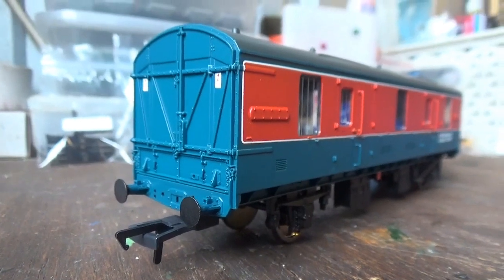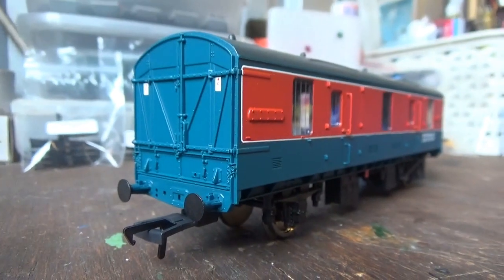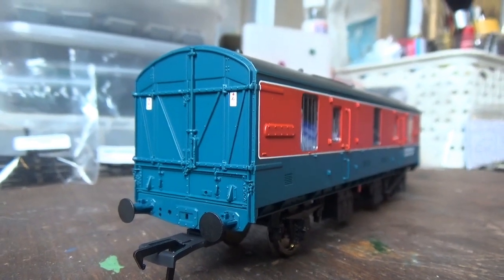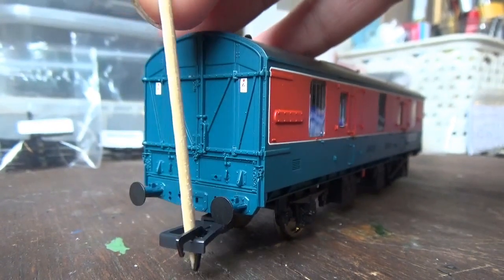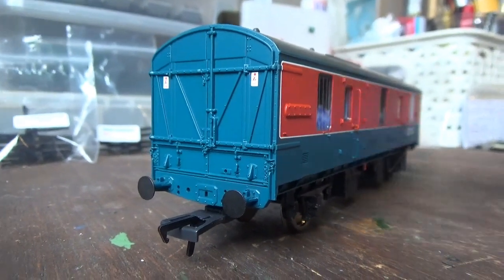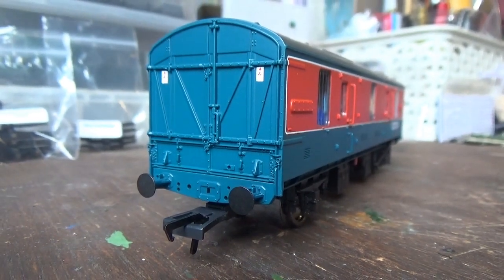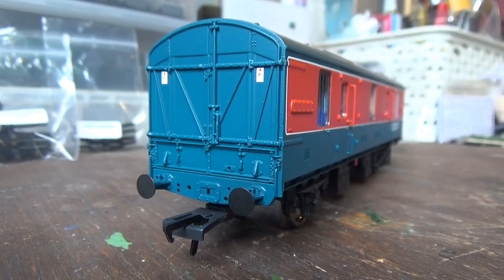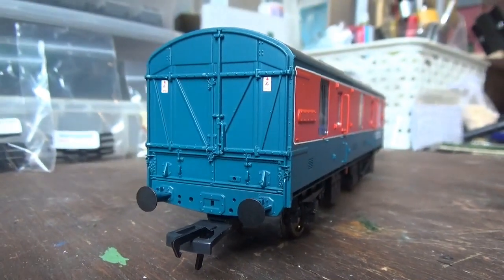So we'll start with the detail. First of all we have plastic one-spoon buffers, though I don't really care about that — we have at least got some buffers on the model, so that's all that matters. We also have NEM tension lock couplings, which are going to be replaced with the HUNT couplings which I now use. You can see we have all the holes in the buffer beam for the detail parts, but I shall not be fitting those because they will more than likely just clash with the couplings and fall off again.